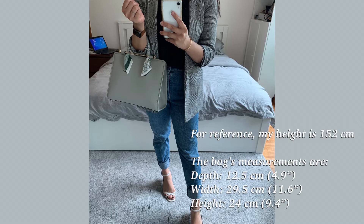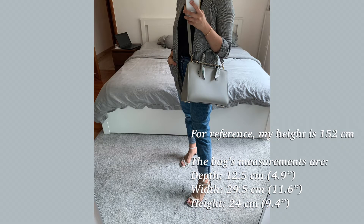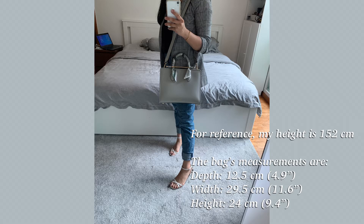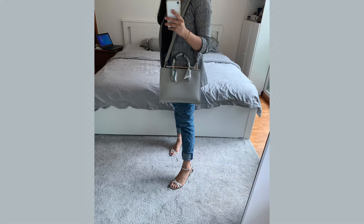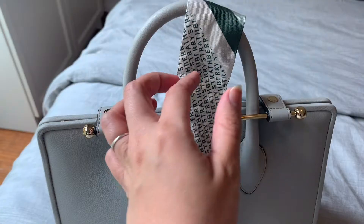I really fell in love with my mom's greenish-gray bag. She has decided to let go of her bag, so please DM me on Instagram at AriBuysStuff if you're interested.